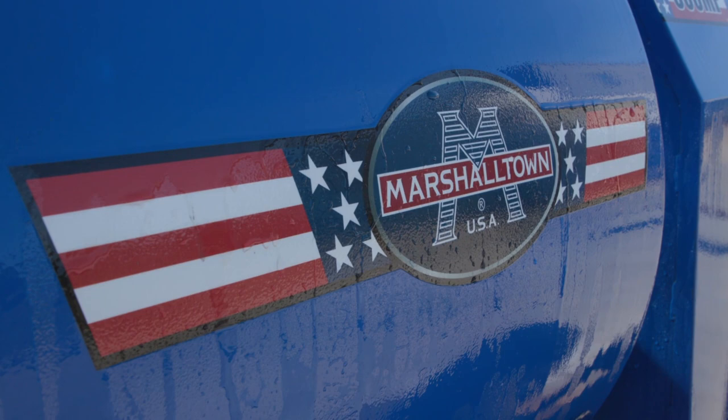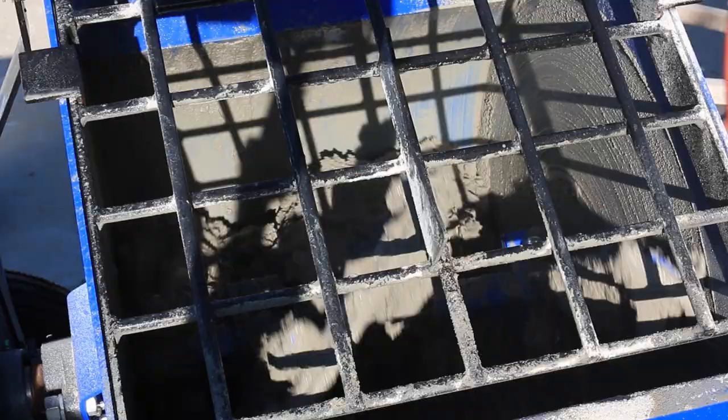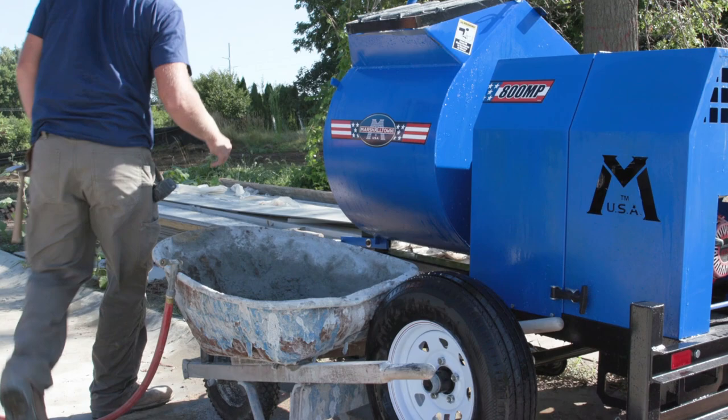This Marshalltown 800MP Mortar Plaster Mixer creates batch-a-minute results without excessive build-up. This unit features a steel structure and a 2x2 paddle system with adjustable steel and rubber blades for a smooth and thorough mix with minimal drum cleanup. The square drum shaft paddle is designed for minimal slippage and high efficiency. With a large drum capacity, this mixer is perfect for any size job.